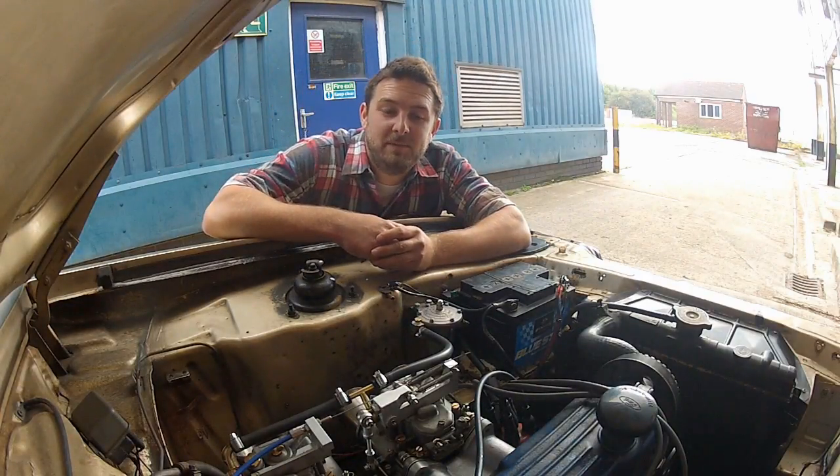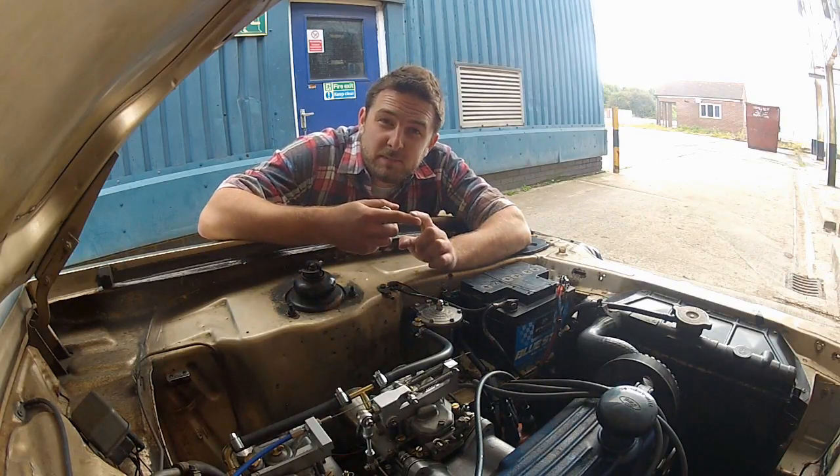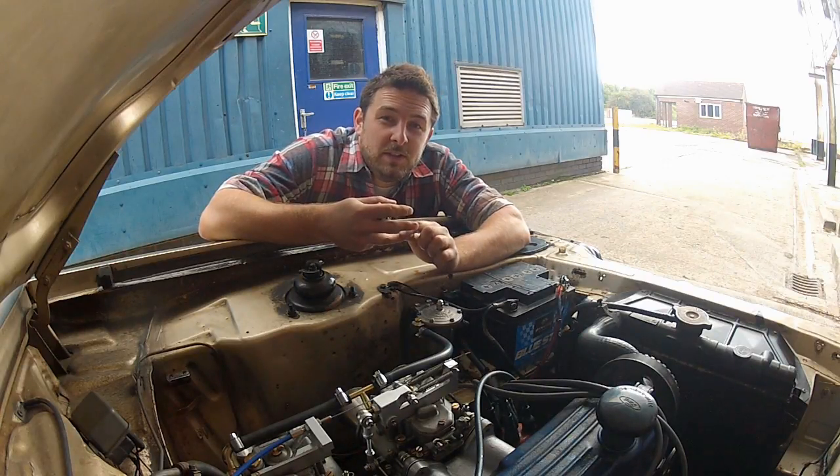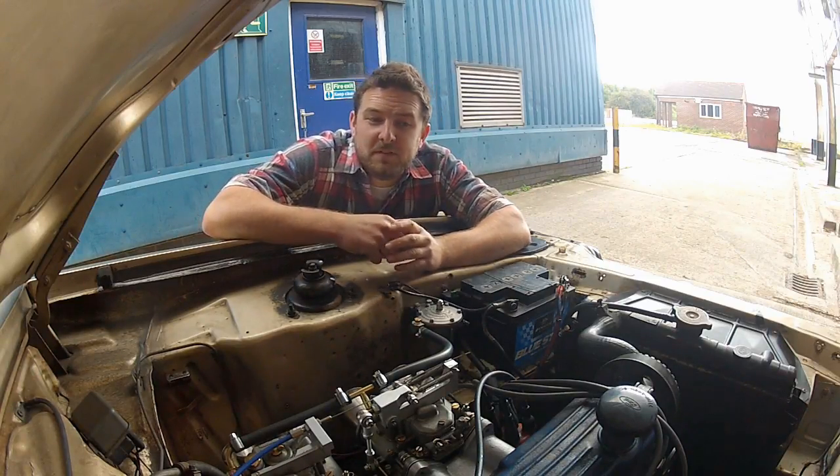What is ignition timing? Well, the best way I can think to describe it is it's the precise point at which the spark plug ignites the fuel-air mixture in the cylinder relative to the position of the piston. That probably didn't sound as simple as I'd have liked, but that's not the important thing.